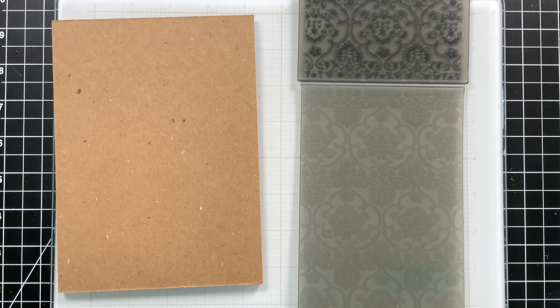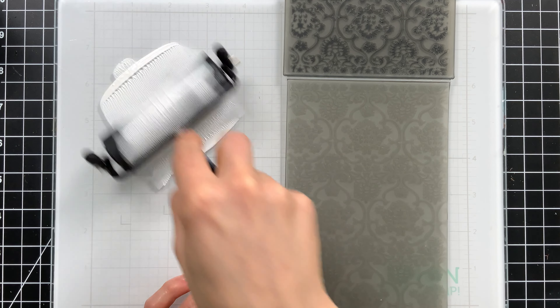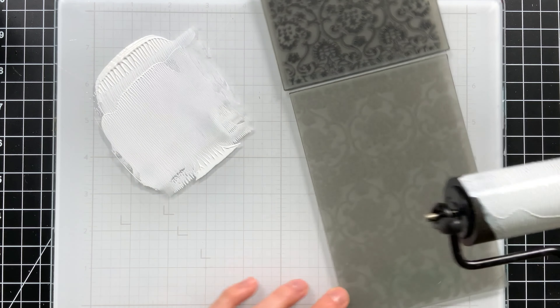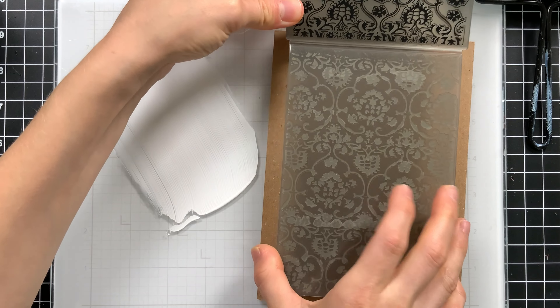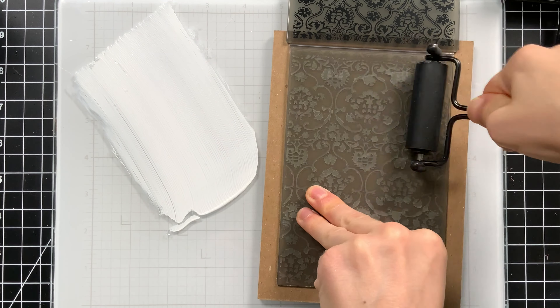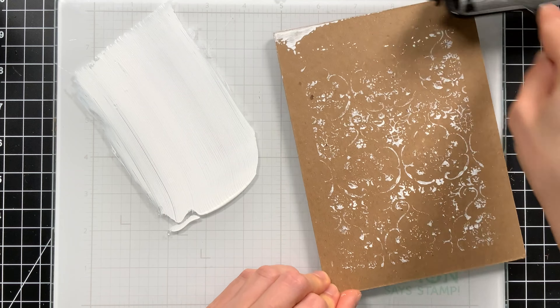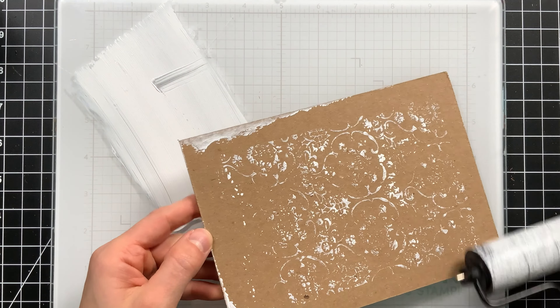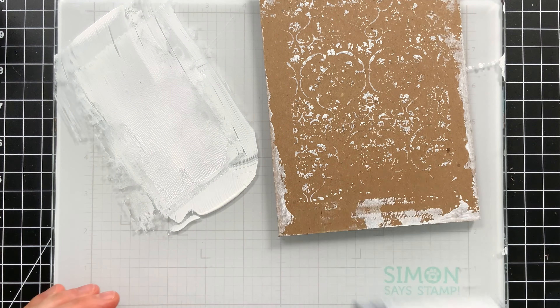Let's work on the background while the pumpkin dries. I'm starting by taking the tapestry embossing folder and some white acrylic paint — I'm going to put this paint on top of the raised surfaces of my folder and use it like a stamp onto my Et Cetera board. I'm using the brayer to apply paint onto the embossing folder, then carefully taking another brayer and pressing the design onto the board. This is eventually just going to be a texture — we'll cover this with other paint — but I really do like how the little areas show through from the final project.